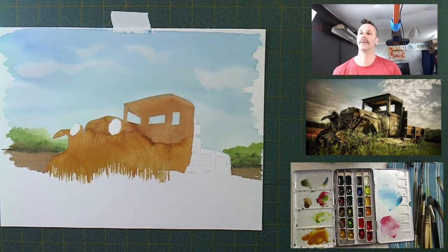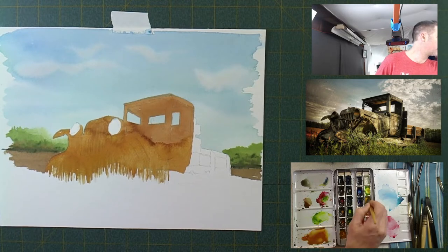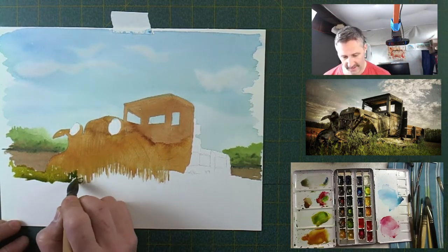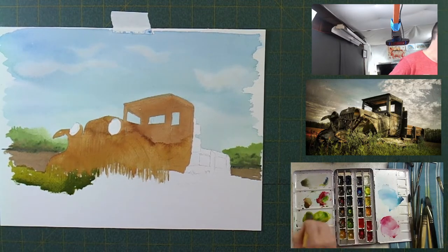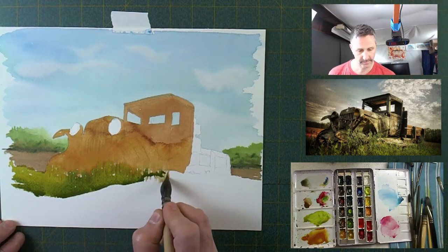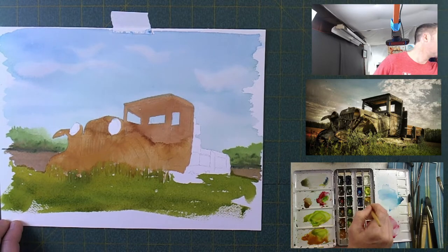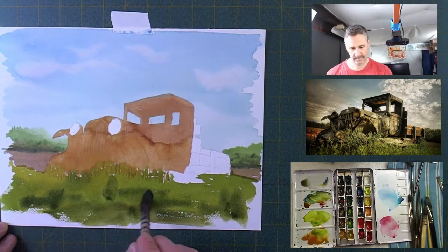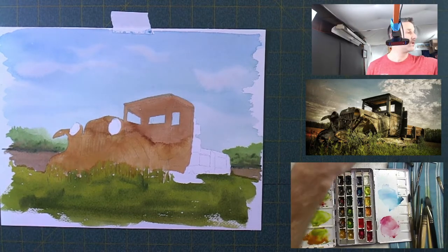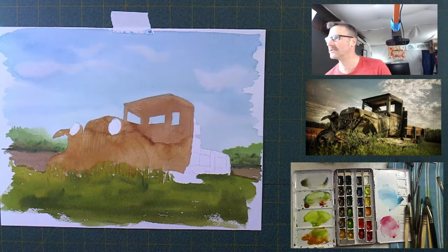Almost dry. I'm grabbing a little bit of Hookers green, adding a little yellow ochre and maybe some burnt umber, and putting on these leaves, weeds, and grasses in the front. I'm trying to go up into those lines I just made — hopefully that adds some interest into the front of the truck. I'm darkening the color as we come forward, not blending too smoothly so the colors can mix themselves and leave a bit of interest on the page.